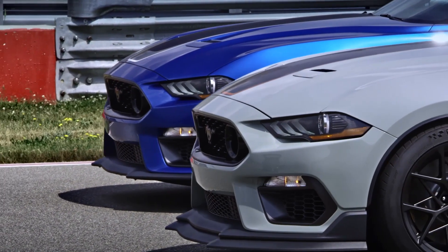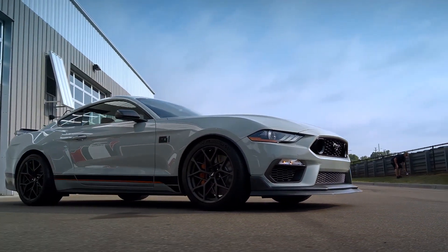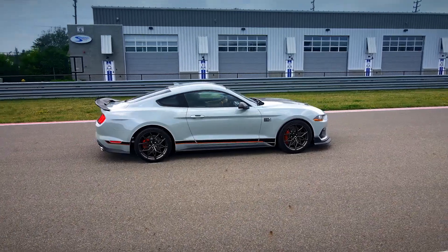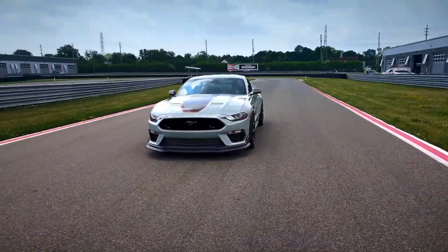Outside are many unique design traits to the Mach 1, including the unique 3D mesh grille design with a special darker pony badge. There are also extensive aero upgrades like a massive front splitter, GT500-derived rear diffuser, and quad-tipped exhaust on the special track package.